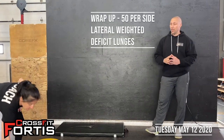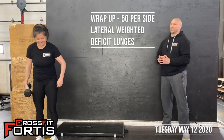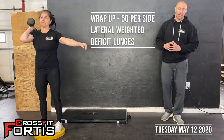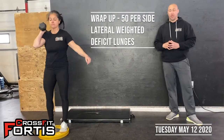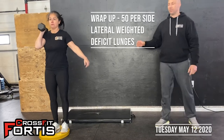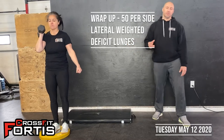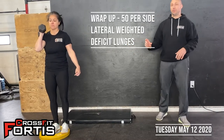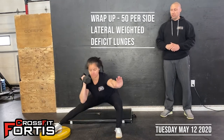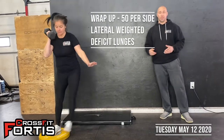To finish off the day, we have a nice little wrap-up. You have 100 reps to do — they are lateral weighted lunges off a plate or an elevated item. Nothing too high, so a box would not work. A plate, an inch, two inches, even three inches. All you're going to do is step to the side into a lateral lunge and back onto the plate. 50 per side, totaling 100.